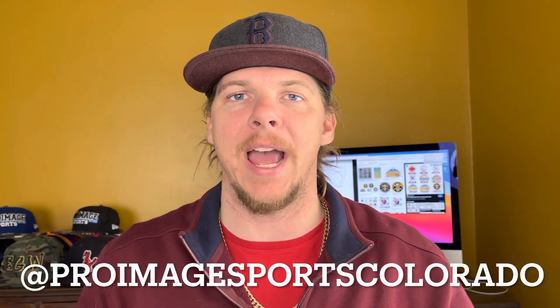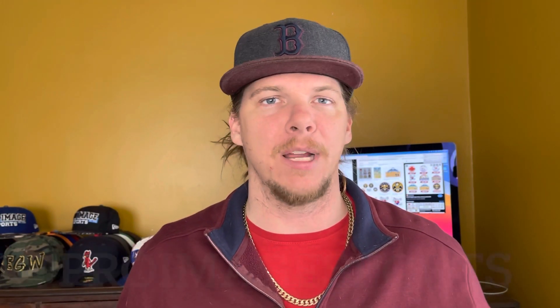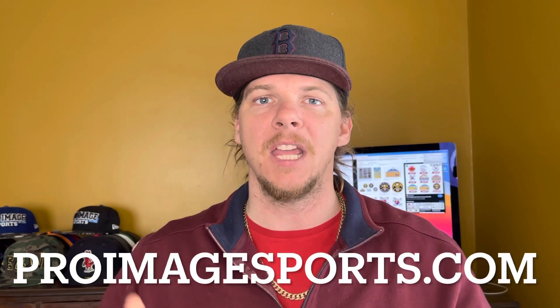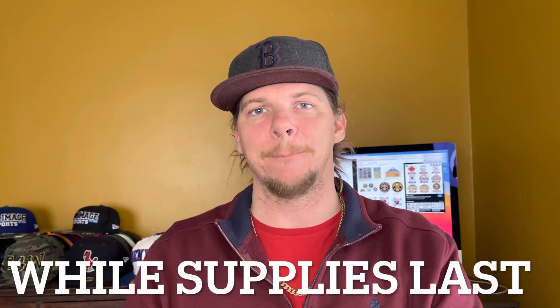Once again let's give a heavy shout out to Pro Image Sports Colorado and 7PL Customs, and their franchisor Pro Image Sports. You can find them on Instagram, TikTok, and online at pro image sports.com. If you jump over to my Instagram at Just Hats No Cap, you'll find all the new drops and can DM these guys through my reposts. We appreciate you checking out these edits — it's Willis at Just Hats No Cap. Be sure to like, subscribe, and comment below. We appreciate you checking them out. We outside — keep your head up, peace.